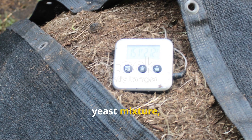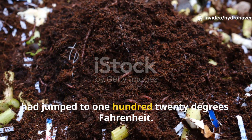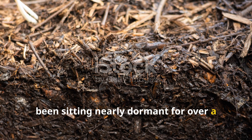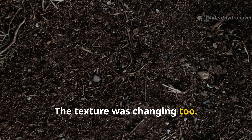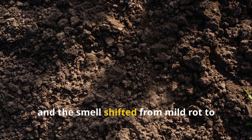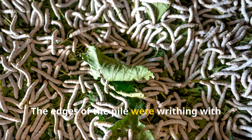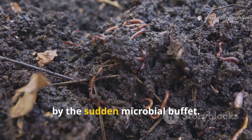Within 48 hours of applying the yeast mixture, I noticed the pile had warmed up significantly. I stuck a compost thermometer in and it had jumped to 120 degrees Fahrenheit. For this particular pile, which had been sitting nearly dormant for over a month, it was a huge leap. By day five I could feel the heat coming off it with my bare hand. The texture was changing too — what had looked like intact vegetable scraps just days earlier had become soft and mushy, and the smell shifted from mild rot to that earthy fermented richness that tells you microbes are throwing a party underground. And the worms? They came flooding in. The edges of the pile were writhing with red wigglers. I hadn't added any new compost worms, which meant they were naturally drawn in by the sudden microbial buffet.